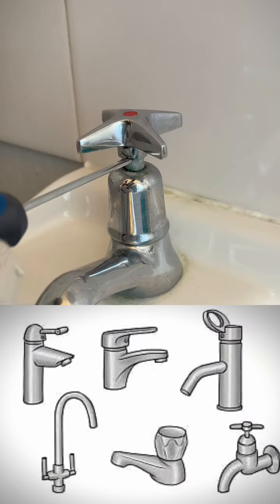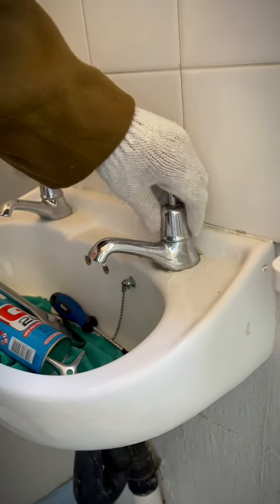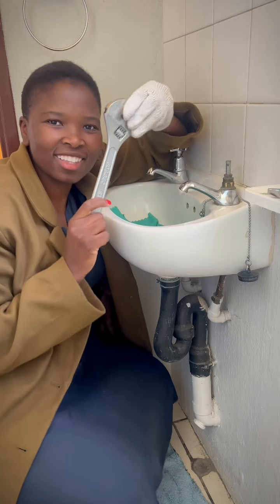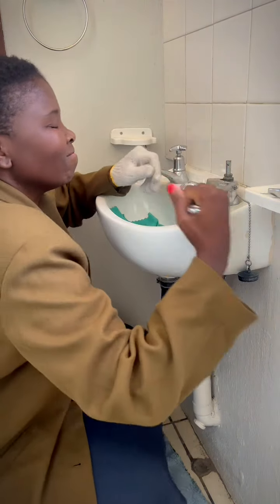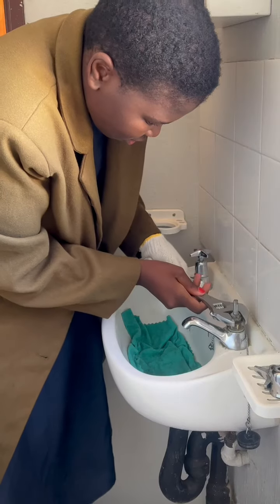The first thing you do is to take things apart, and note that there are different kinds of taps to be aware of as well. This part requires a bit of elbow grease, so bear that in mind. When you open up the valve, make sure that the bottom part doesn't shift. If you need extra lubricant, go ahead and use that as well.